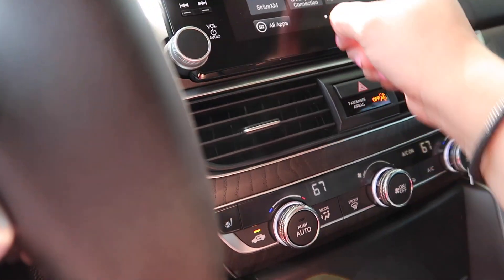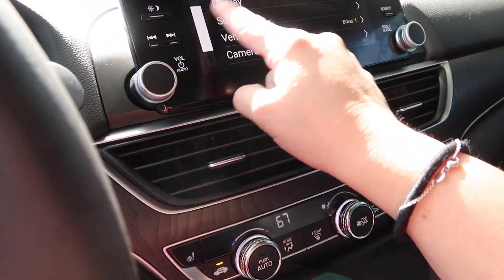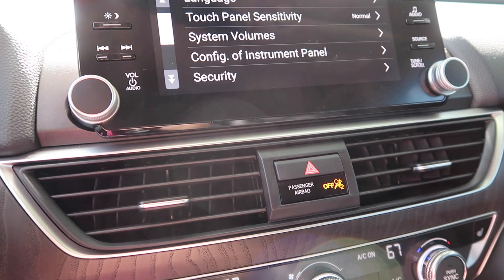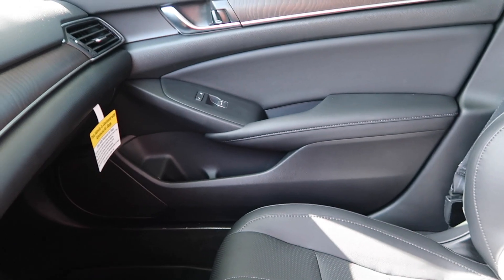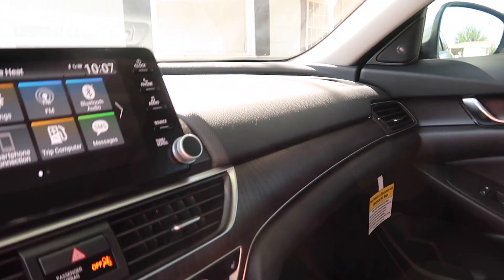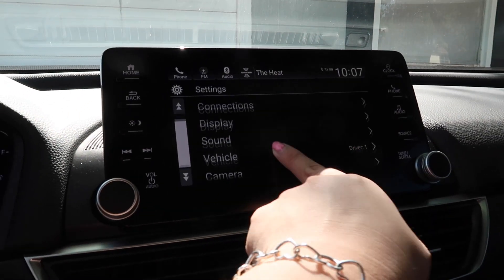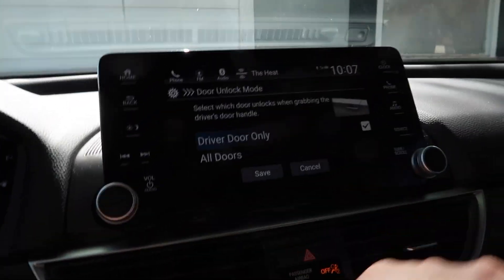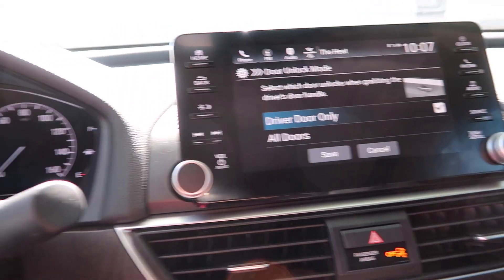One thing I was going to show you — something neat about this car — is you can actually set which doors unlock. So this car I have it set so that my door is the only one that opens when I come to the door and have my hand on it, just because I'm usually by myself and I don't want all the doors to open — that's kind of scary, me being a girl mostly by myself. Under Vehicle settings — Keyless Access Setup, Door Unlock Mode — you can select which door unlocks when grabbing the driver door handle: Driver Door Only or All Doors. I have it set to Driver Door Only.